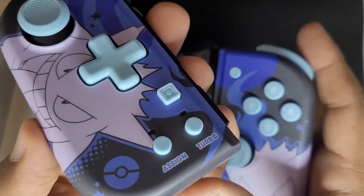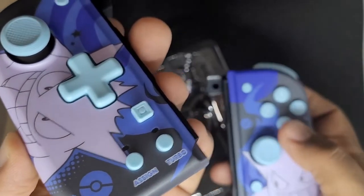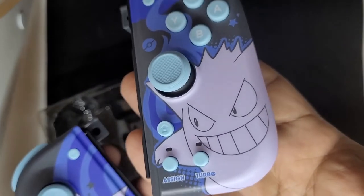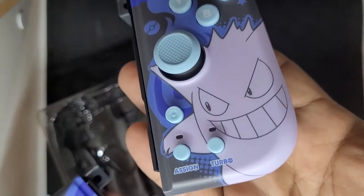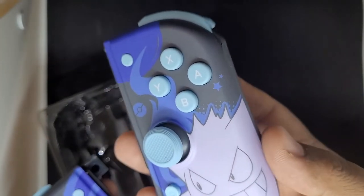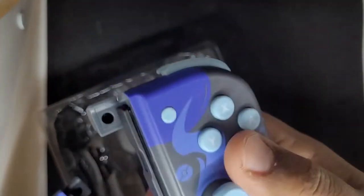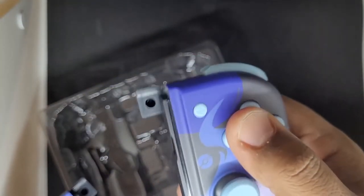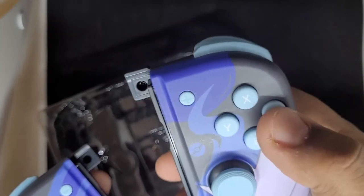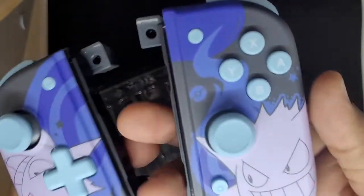You can assign a turbo — so you can assign the back button and it also has a turbo feature, which is pretty cool. On this controller as well you see the Gengar assign turbo, because each controller you want to assign the button on the back to a button that's on that same side. You can't, for example, assign A to this type of button because it's its own controller, which kind of makes sense.